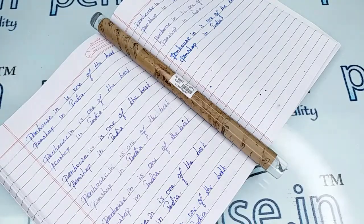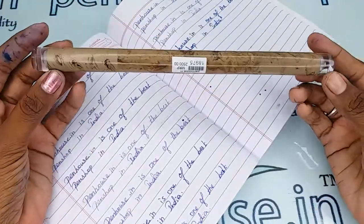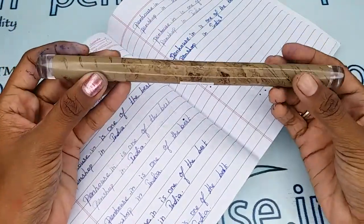Hi viewers, welcome to Penhouse Torton. In this video we are going to see a short review on the Gamma double-ended light brown pattern acrylic and ebonite fountain pen. This is a double-ended pen with a cap on each side.